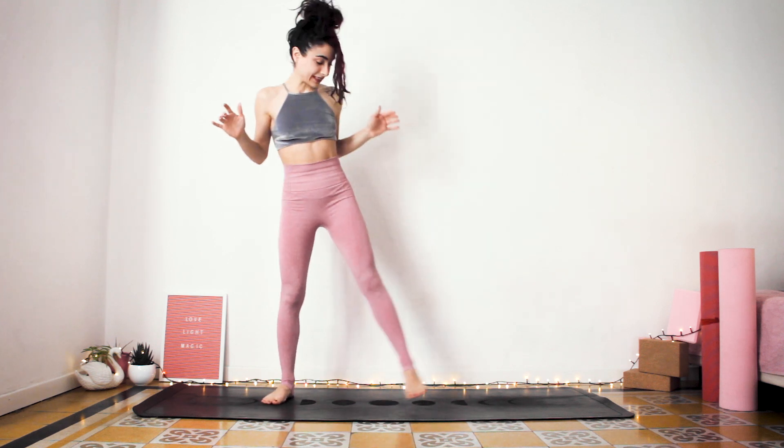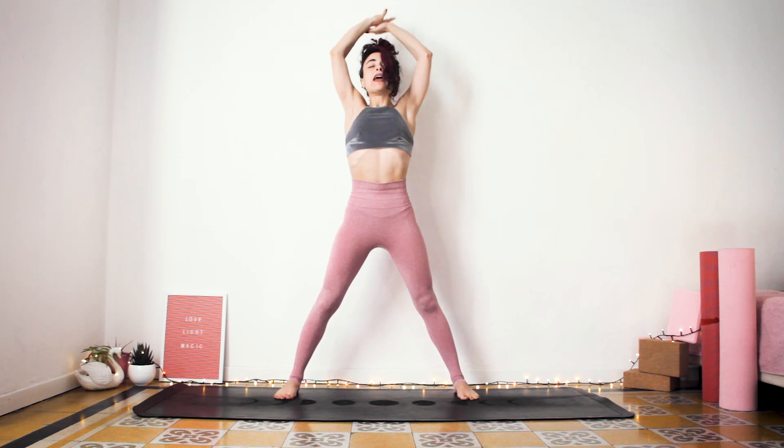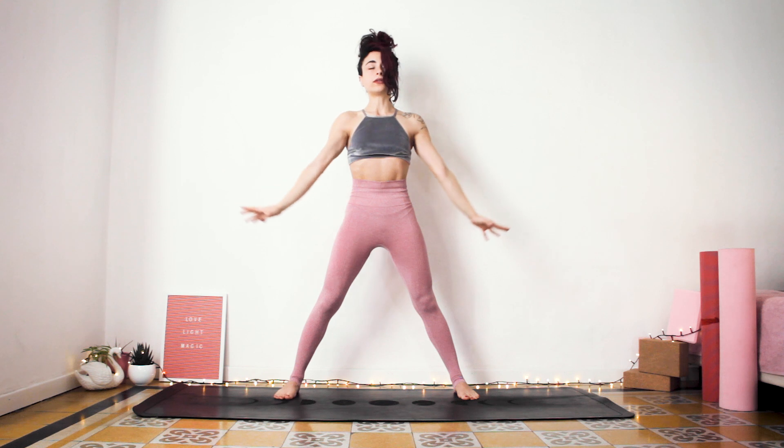Welcome. Let's begin. Wide-legged forward fold — Prasarita. Inhale here deeply. Exhale out. Inhale again deeply. Exhale it out.